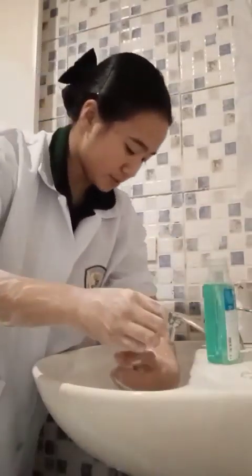Rinse forearms, wrists, and hands, keeping the fingers pointed downward.